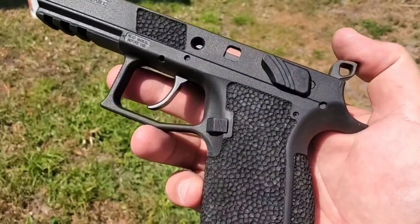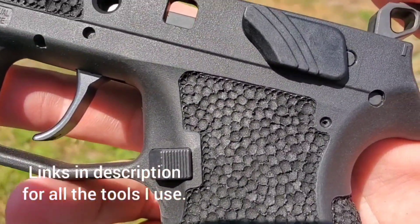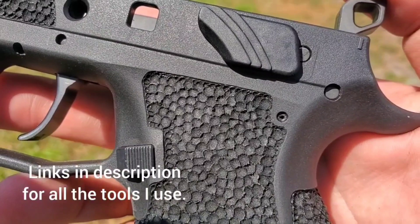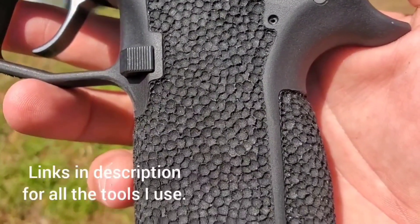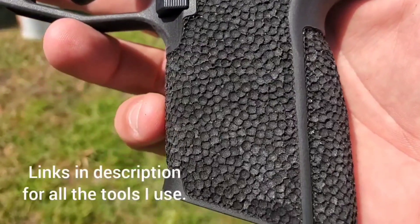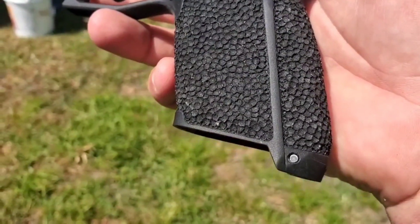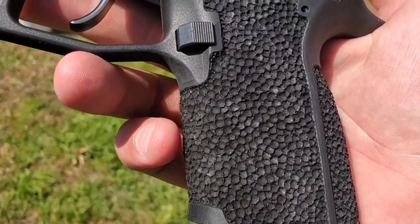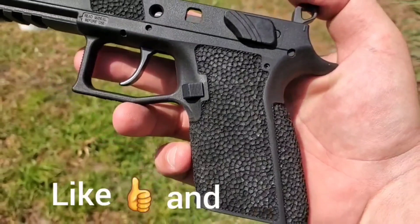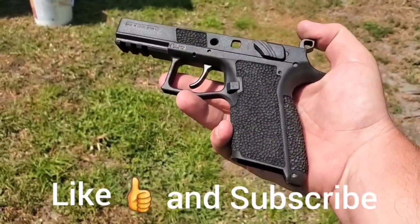Here we are — our finished product. If you guys have any questions you know what to do. Please like, subscribe, leave a comment, send me an email at cyclonegunworks@gmail.com, and again below in the description every single tool I used here today will have a link. Thank you all for your support and good luck — you can do it.